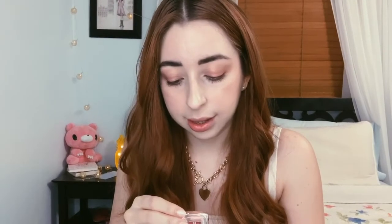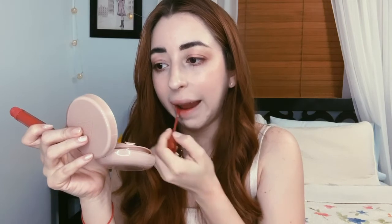Last but not least, coming right up — last shade, and there were only seven shades — is hashtag Pick a Side. This shade is clearly more of a dusty rose. Just by smacking my lips it distributes so properly. So yeah, final shade hashtag Pick a Side.